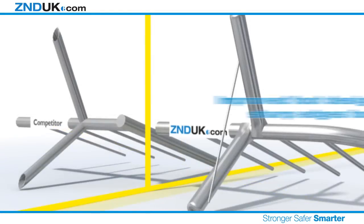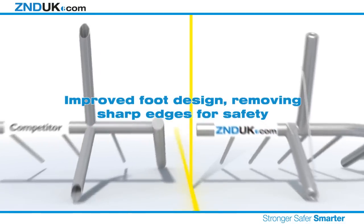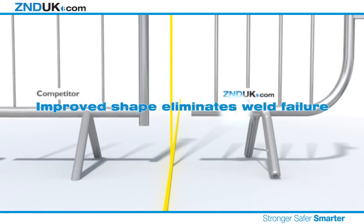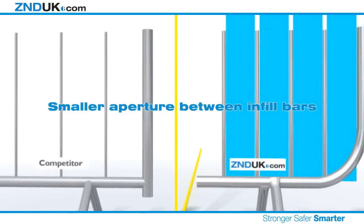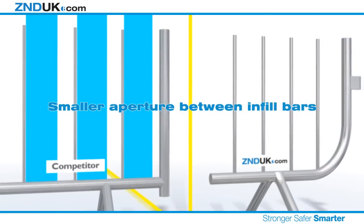An improved foot design has removed any sharp edges, preventing serious injury occurring should a crowd manage to push over the barriers. The improved shape of our new fence has eliminated possible frame weld failures and looks great too.